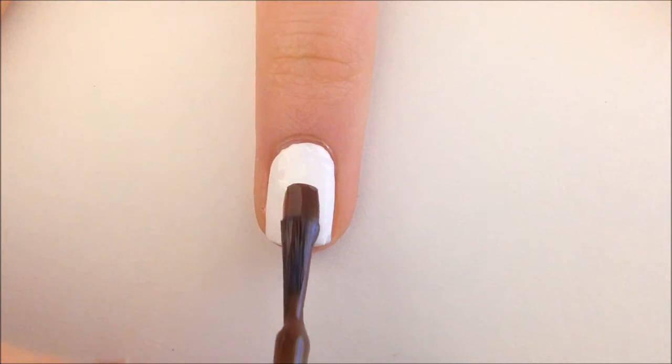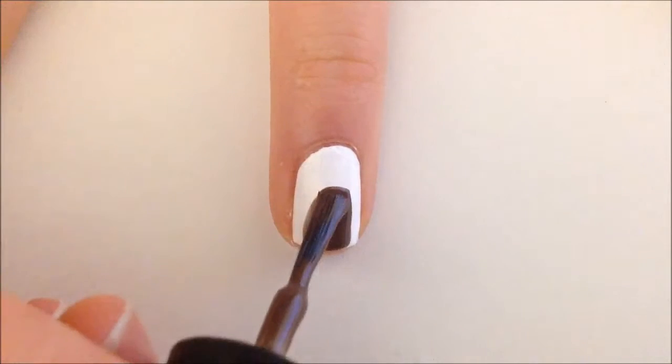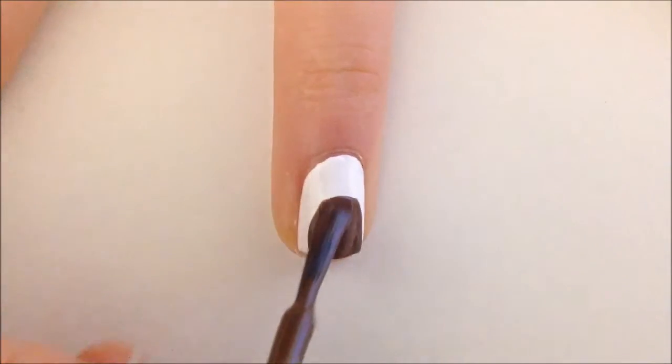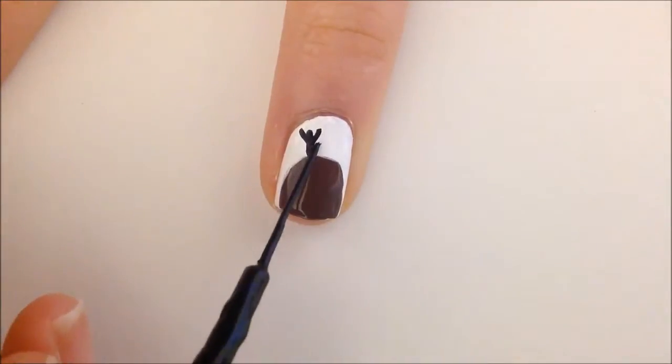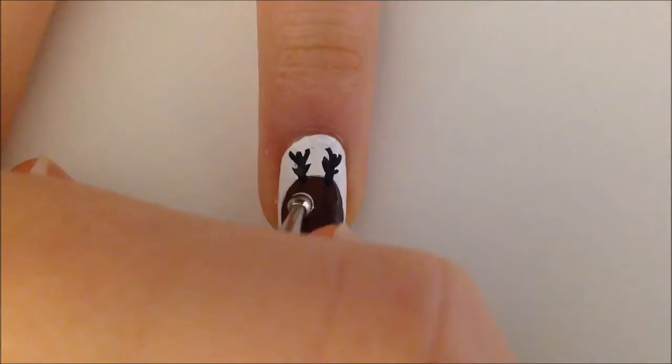For the reindeer, paint your entire nail white. Take your brown polish and make an oval bump for its head. For the antlers, create two lines facing a little bit outwards and add lines on the sides.